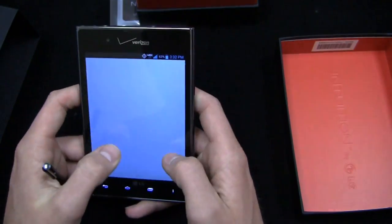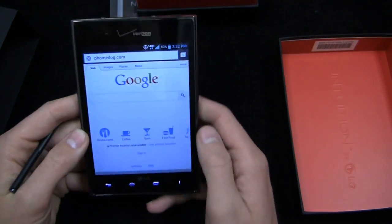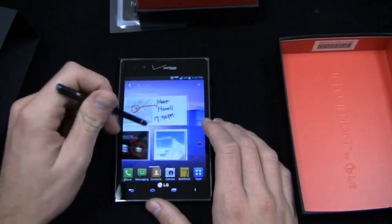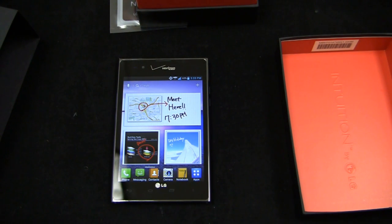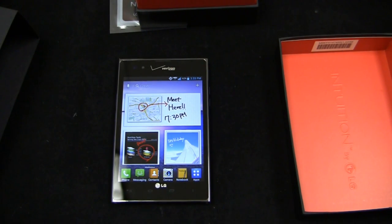Keep it locked on FoamDog.com for continuing coverage of the LG Intuition on Verizon Wireless — available now and going head-to-head with the Galaxy Note 2 later in the year. It's a nice big Android powerhouse with seven home screens. Two giveaways are in progress right now at FoamDog.com/live — check out the drawings every night at 6 p.m. Eastern. Follow me on Twitter at FoamDog_Aaron and on Facebook at Facebook.com/FoamDogAB. Thanks for watching — much more to come.